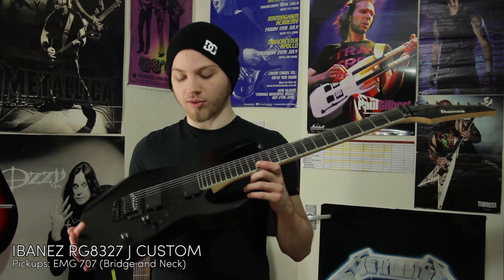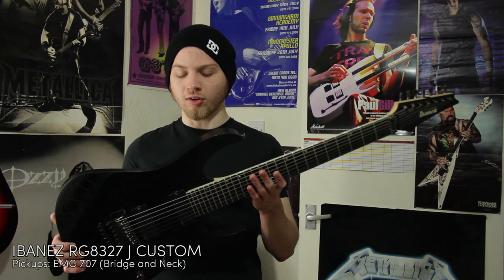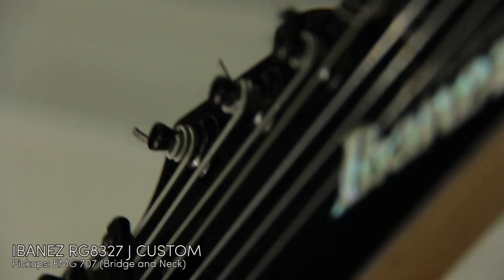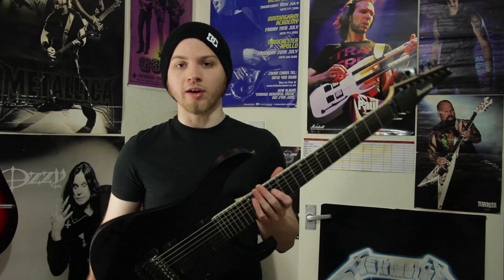So now we have the seven strings. This is an Ibanez J Custom - I think it's an RG8327 is its full name. I think they only make J Customs in Japan, hence the name, and it's kind of the best Ibanez can do. It's got a finish made to look like leather. It's got EMG pickups, 707s in the bridge and neck. It's an extended scale, 27 inches, so the bends are a little bit harder but it stays in tune more on the low strings. I used this a lot when I used to play in a band. A lot of people hate on EMG pickups, but I quite like the active sound.